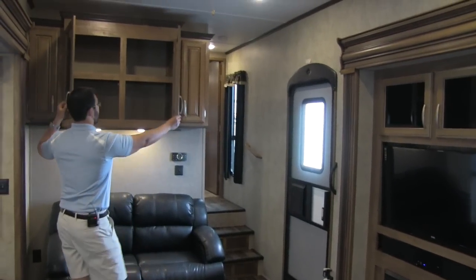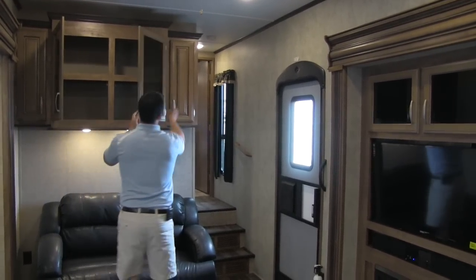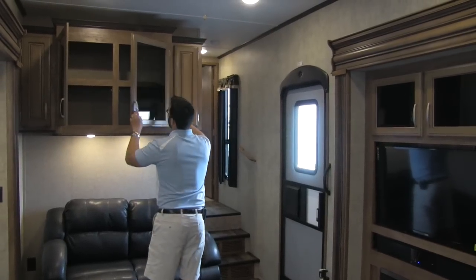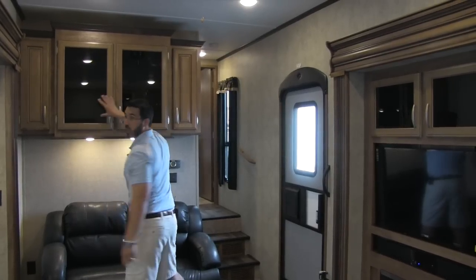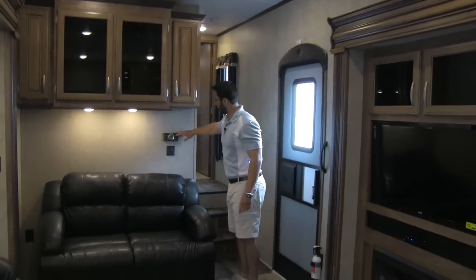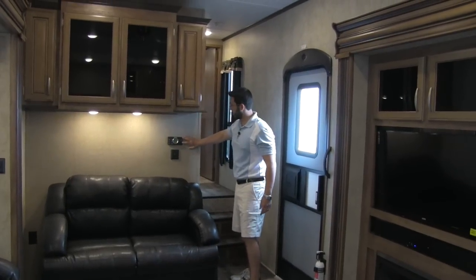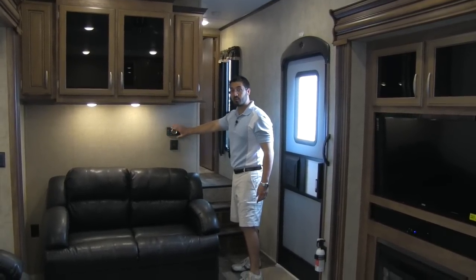Up above the couch, we are going to have more deep storage. Same thing on the sides, and they use tinted glass so you can't see what's behind there — keeps it looking nice. We also have our thermostat here. This is going to be a dual-zone thermostat, so you can control both zones right from this thermostat.